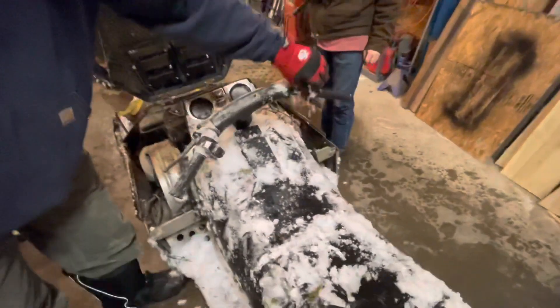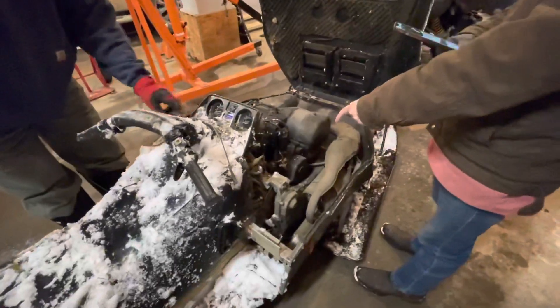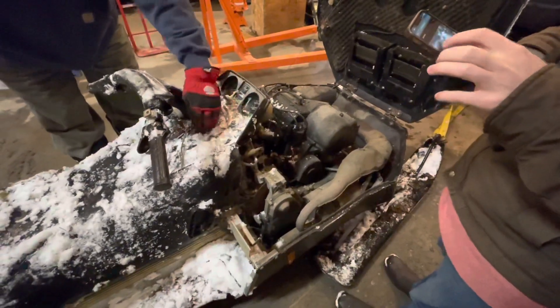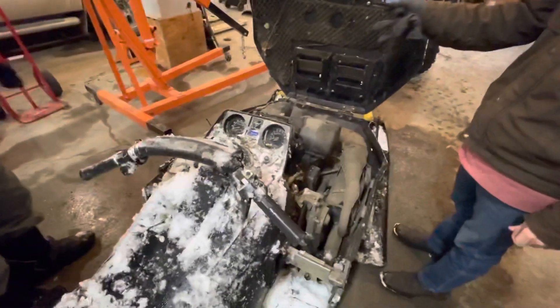You have to mix the gas on this? You do have to mix the gas on this. That's because you're missing the oil reservoir. This wouldn't have an oil reservoir. He's Googling it and it shows an oil reservoir, which makes sense. Listen, folks, this is not the way it came from the factory at all.